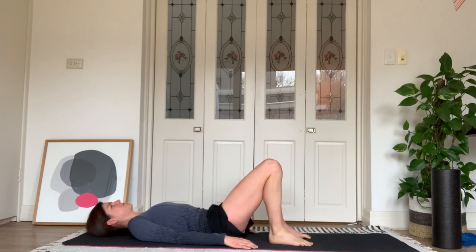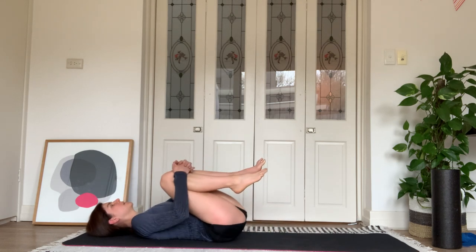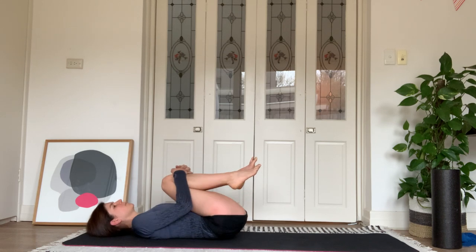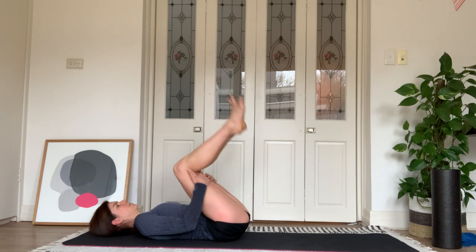Well done. Hug your knees to your chest, give a quick rock side to side, and then we're going to roll all the way up to sitting and switch sides.